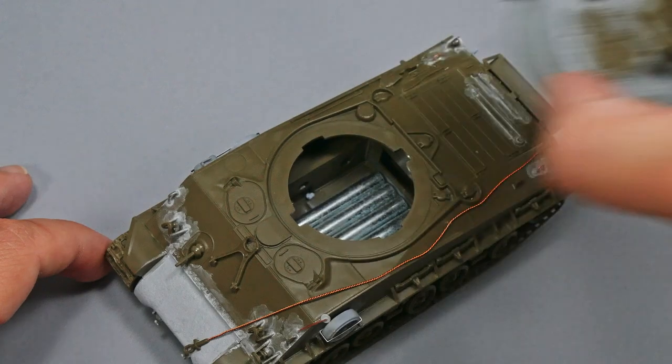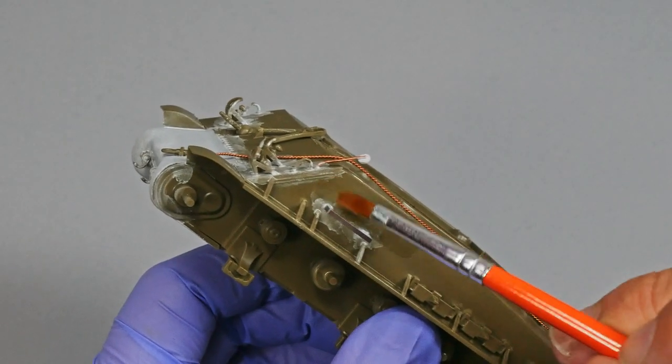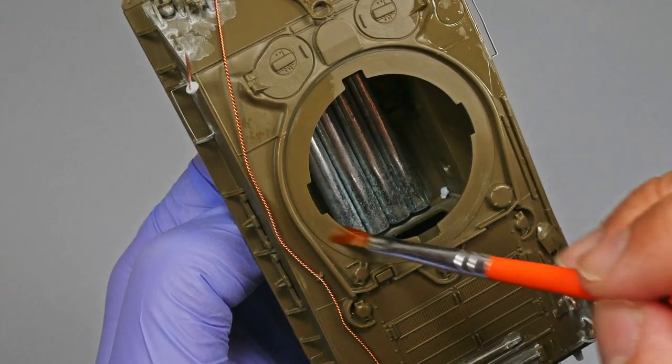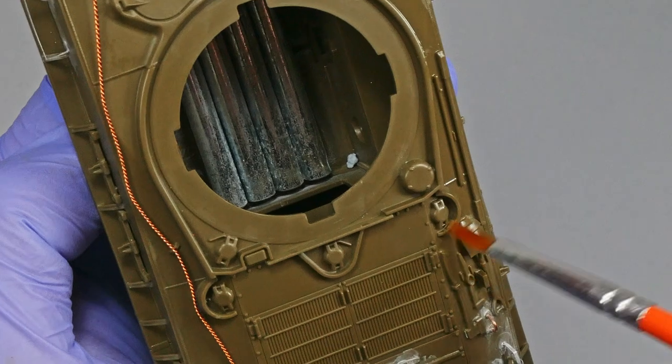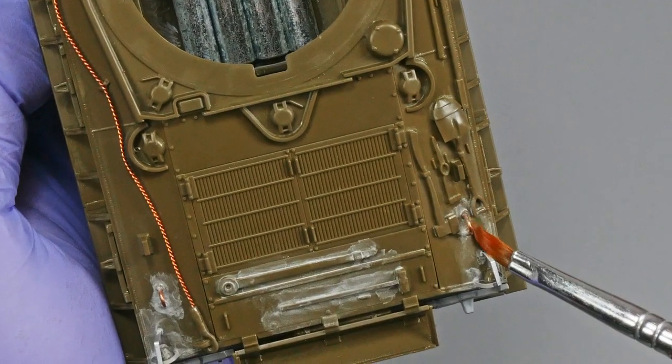Here is the model right now — you can see all the pieces together. Tracks and running gear are not glued yet. Before starting painting, I like to clean my models from dust and plastic particles. I take isopropyl alcohol and a flat brush and clean all the surfaces.